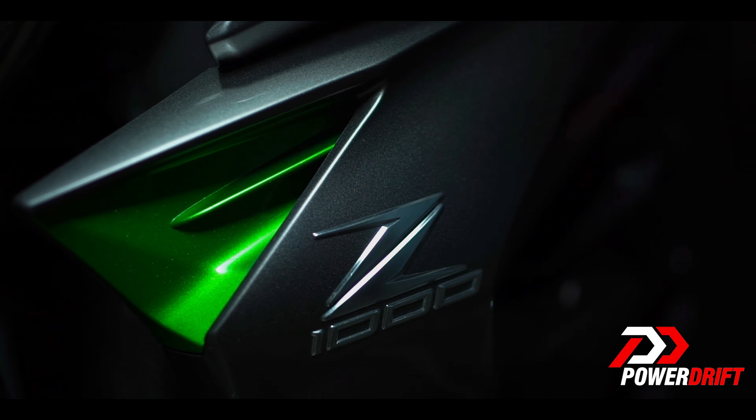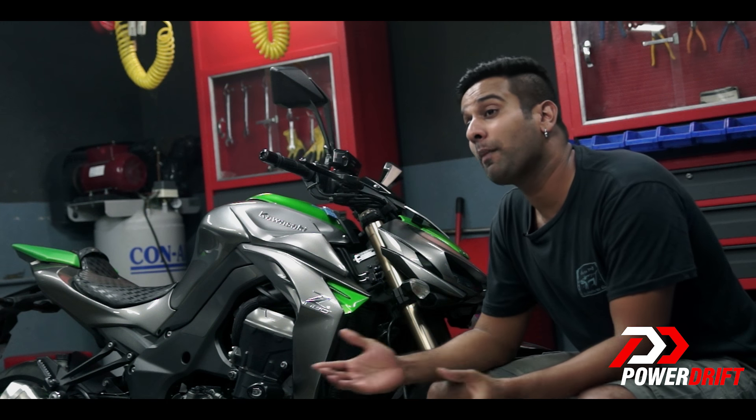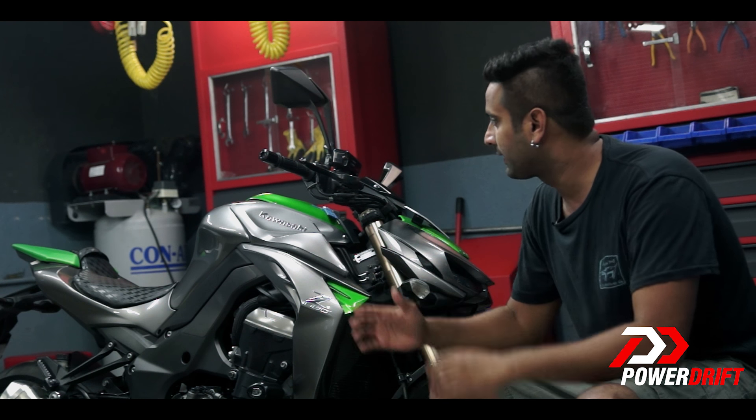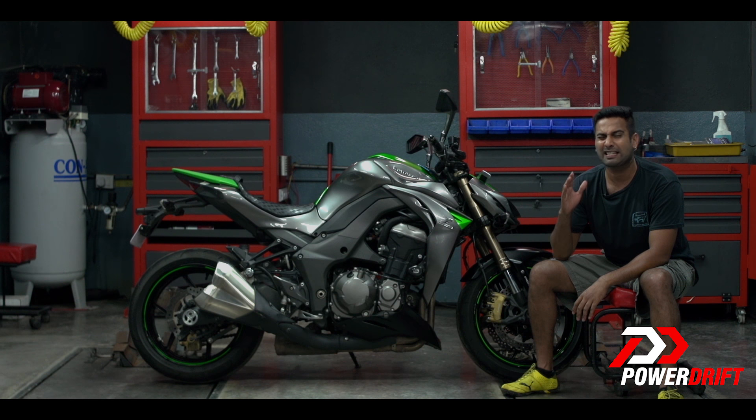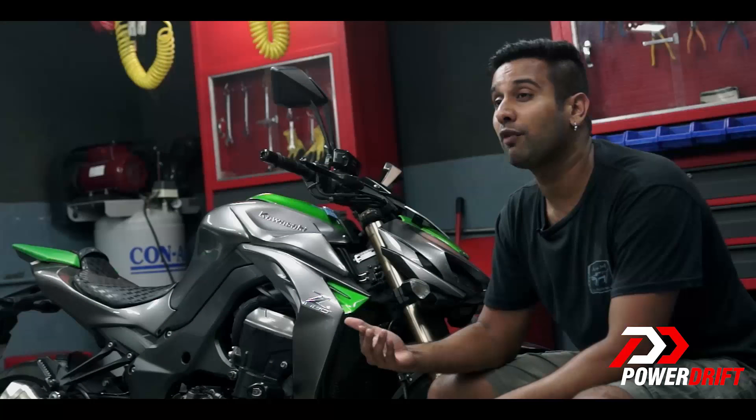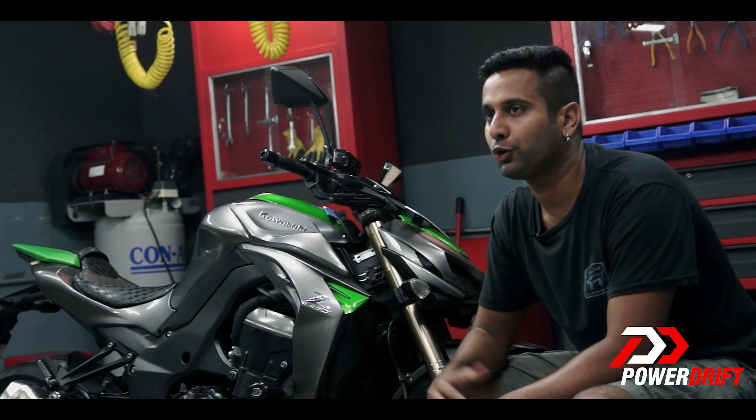Why should you bother with all of this? Well, because all manufacturers when they make a machine like this and sell it, they set up the suspension keeping a rider of about 70 to 75 kg in mind. So if you don't fit that range, there's a good chance that the handling and the ride quality of the machine won't be as you want it to be.